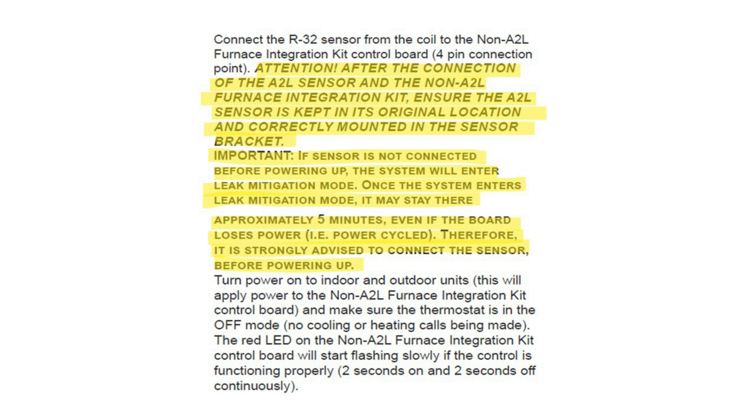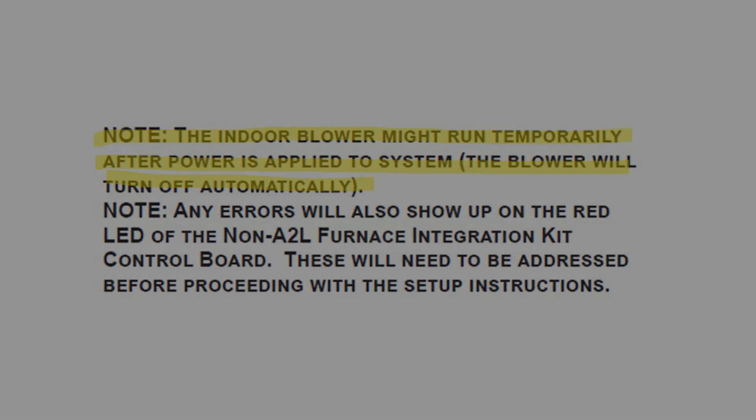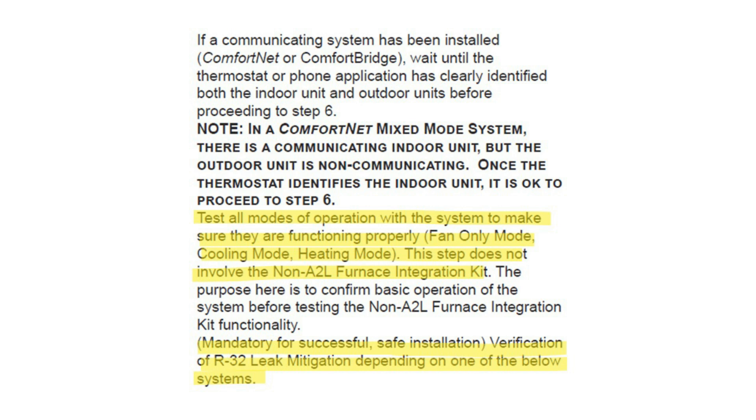After connecting the A2L sensor and the non-A2L integration kit, ensure the A2L sensor is kept in its original location in the cabinet and correctly mounted to the sensor bracket. Important: if the sensor is not connected before powering up, the system will enter mitigation mode and may stay in that mode for 5 minutes, even if recycling power. The indoor blower may run temporarily after power is applied and will turn off automatically. Test all modes of operation before installing the non-A2L furnace integration kit.